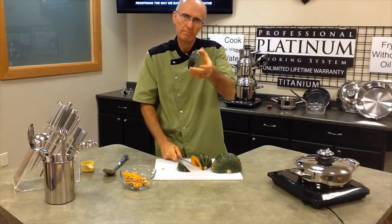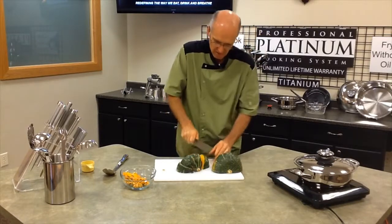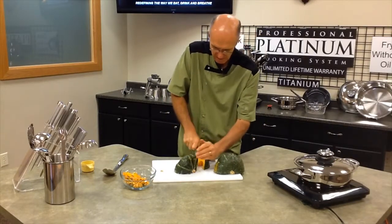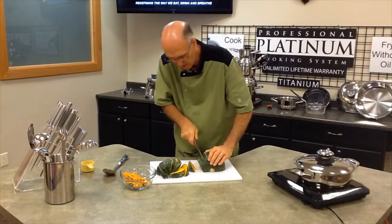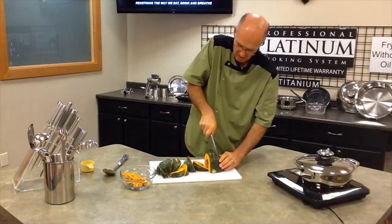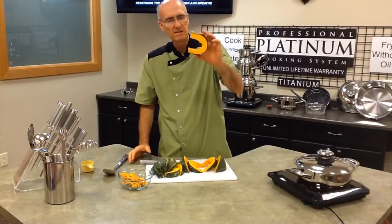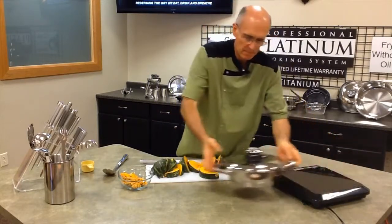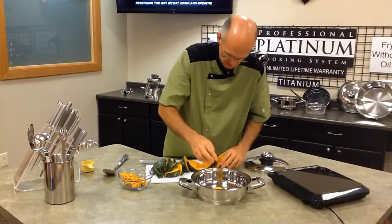About like that. Now when you get down to the edge, make sure your fingers are not in the way because you don't want to slice them. We've washed and scrubbed this before we cut it in half. So that's what it looks like totally cut up — kind of looks like a C, a backward C. And we're going to place them in the large platinum skillet.